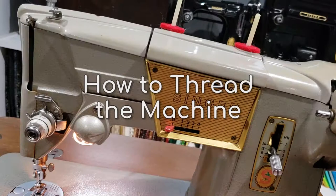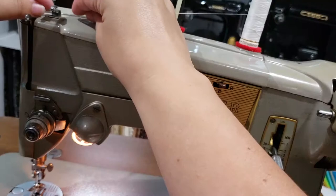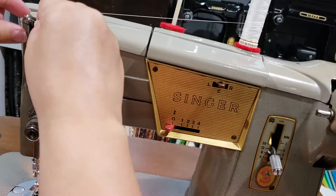There's nothing tricky about threading this sewing machine compared to other Singer sewing machines. Start by placing a spool of thread on one of the upper spool pins. Bring the thread across to the metal guide, then down between the tension discs. Bring the thread past the spring then behind the metal guide. Guide the thread up through the hole in the take-up lever, then down into the metal loop at the side of the machine. Guide the thread into the little slit in the needle bar. Now all that's left is to thread the needle from front to back.